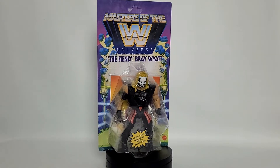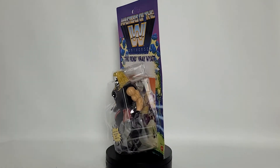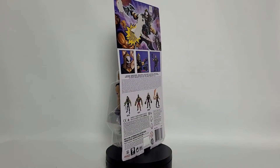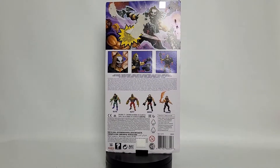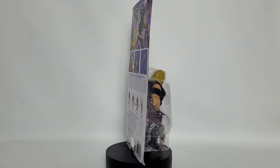Today on Radical Toys, we're going to be taking a look at Masters of the WWE, The Fiend, Bray Wyatt. We've had this guy in the collection for quite some time — he is Wave 4 — so we're going to go back in time a little bit and take a look at this package. We've got our Merman Sword today, and we're going to use that as our pointer.